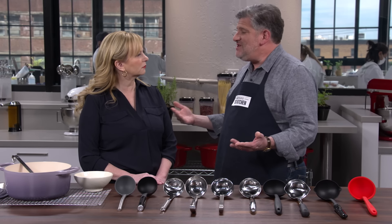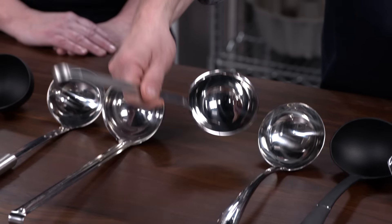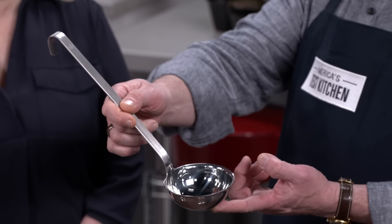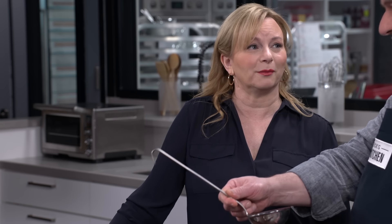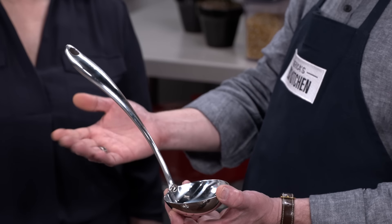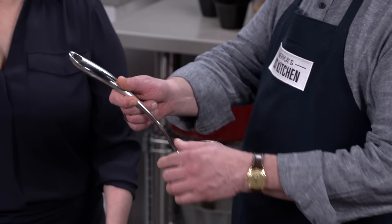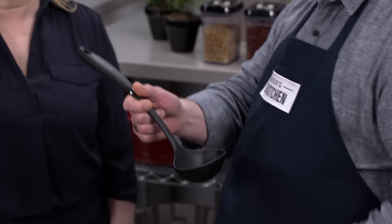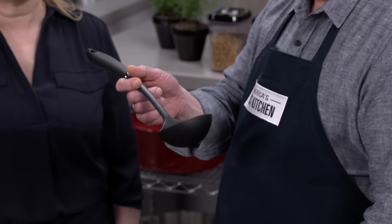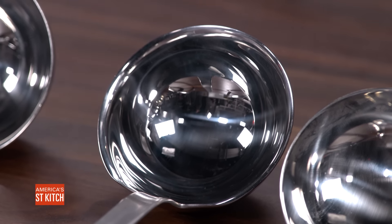We have three winners. The overall winner, which has won past ladle testings, is the Rösle hook ladle with pouring rim at $38.50. It has a medium-capacity bowl, a super comfortable offset handle, and you can pour from anywhere in the bowl — it'll last a lifetime. Our best buy is the Cuisinart stainless steel ladle at $20 — it doesn't have a fancy pouring rim but you can still pour neatly. And if you want a non-stick friendly ladle, it's the Cuisinart curved handle nylon ladle at $10. For more winners, head to our website.